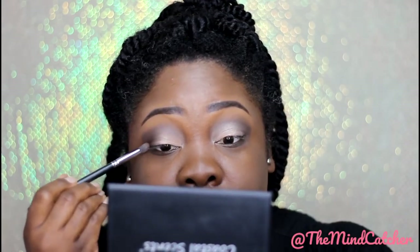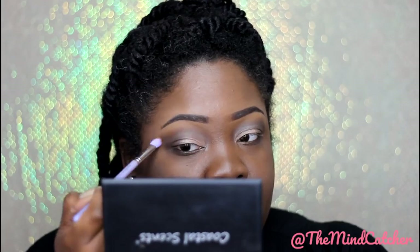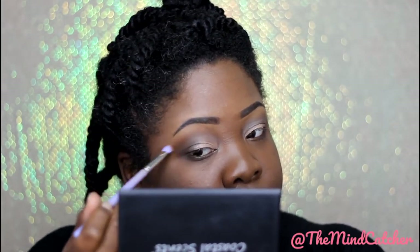It's pretty much dry — it's not moving anymore. I'm going to take my Octoberfest eyeshadow and just go around all of what I just did. Then I'm going to use a little bit of Milani Stay Put liner and create a line.